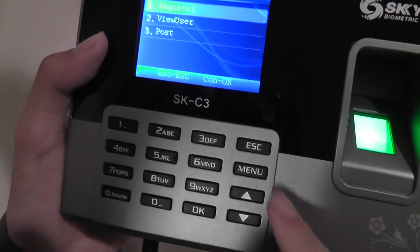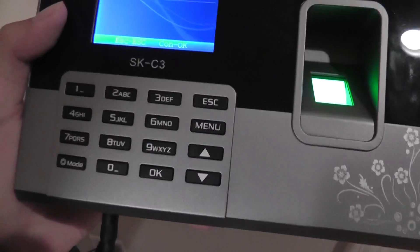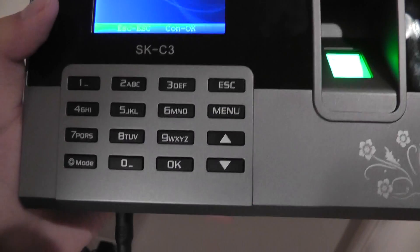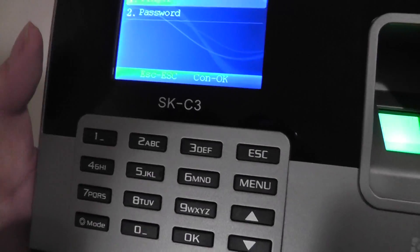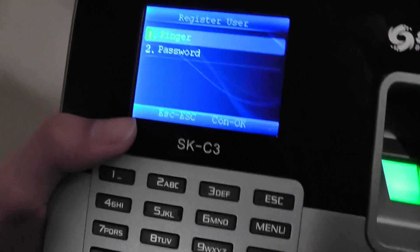Setting up the device is pretty simple. Press 1 to access the menu, and we can register people, view current users, or add more. You can register a new finger or set a new password — that's not the most secure way, but you can set unique passwords for each employee or club member. However, someone else who finds out your code might accidentally log in for you, whereas a fingerprint biometric scan is more secure and is the main selling point of this device.